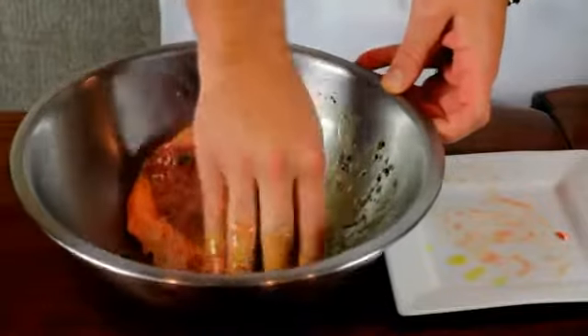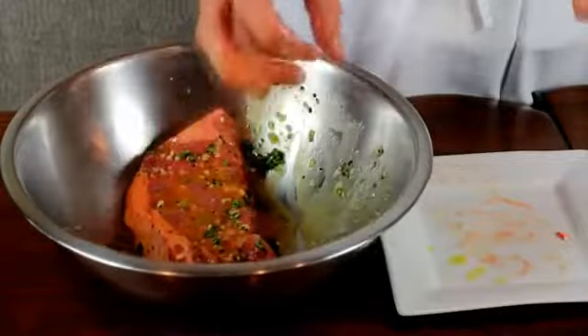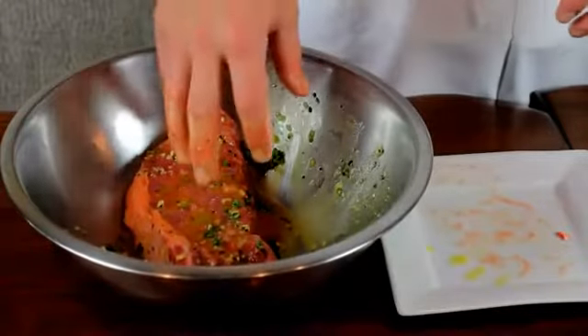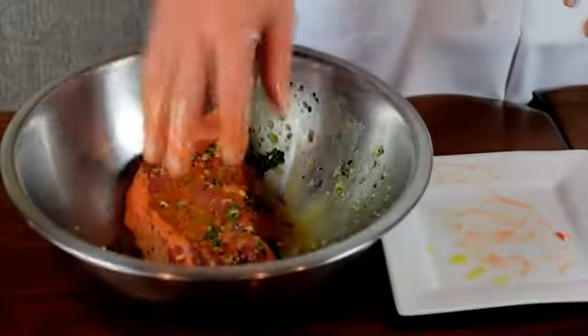And if you've noticed, I didn't add any salt to this. Now the reason I don't add any salt to the marinade is because the salt will draw the moisture out of your protein. So now before I go to grill this, that's when I'll add my salt.